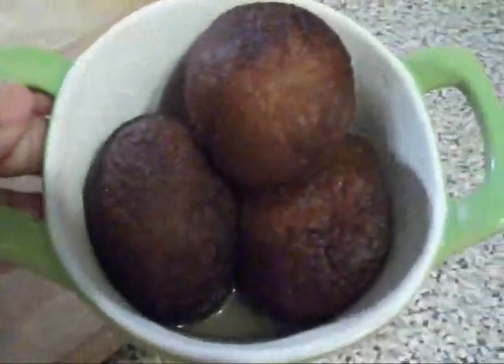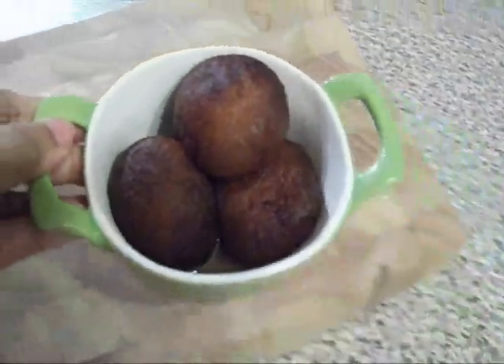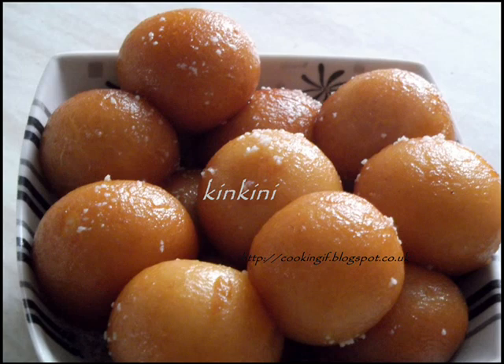And gulab jamuns are ready. Thanks for watching. Good luck!